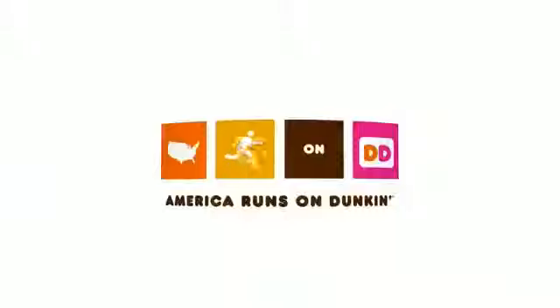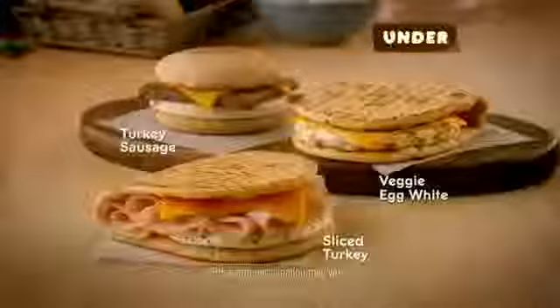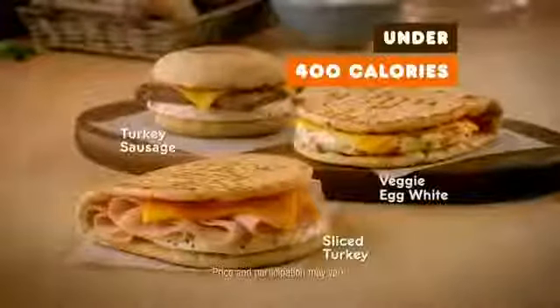Dunkin' has great-tasting sandwich options for under 400 calories. Try turkey sausage, veggie egg white omelet, or the new sliced turkey breakfast sandwich. Hurry in today. America runs on Dunkin'. Come in and get a great-tasting breakfast sandwich at Dunkin' today.